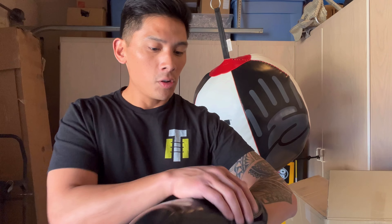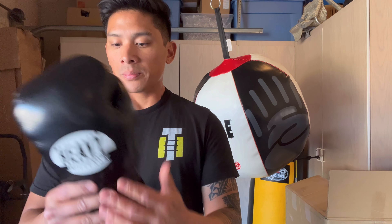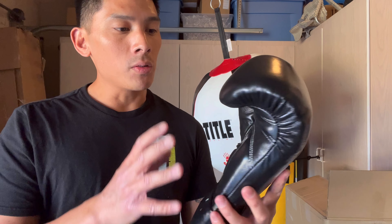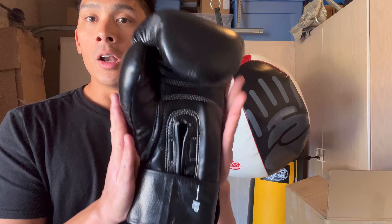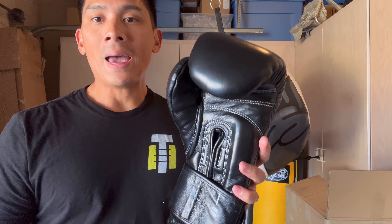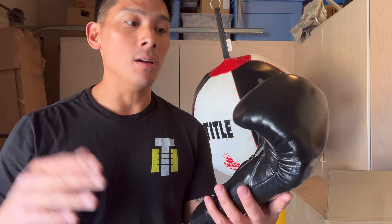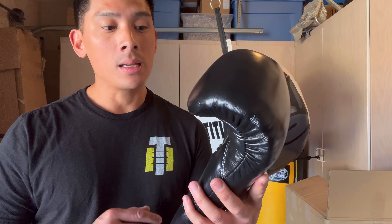Cost-wise, these gloves are $119, which I think is a great deal. If you're looking at other gloves in this price range or even more, for the quality you're getting — that slimmer, Mexican-style pro-fight glove profile with a compact narrow shape, really nice thumb, great padding, and excellent quality — for $119, you really can't beat it in terms of bang for the buck. I can envision this glove breaking the top 10 on my 2022 list, and possibly even ranking lower than that. Definitely a great glove.